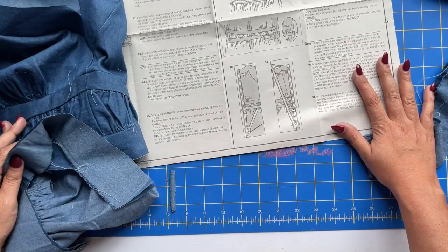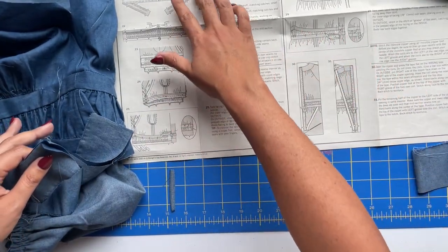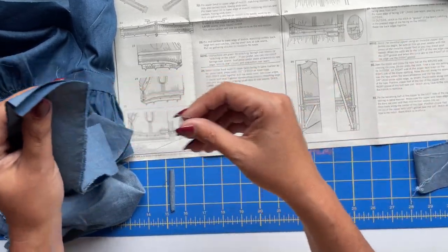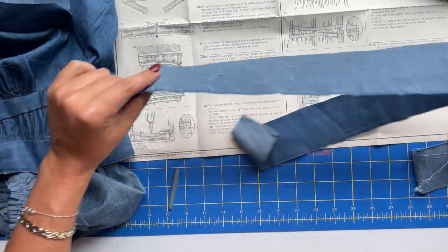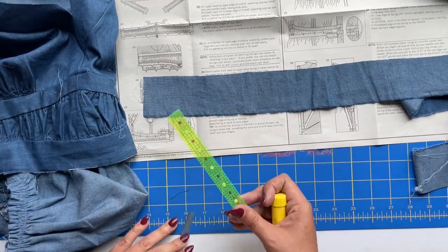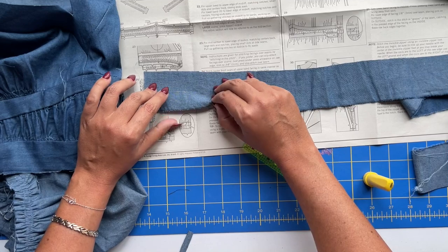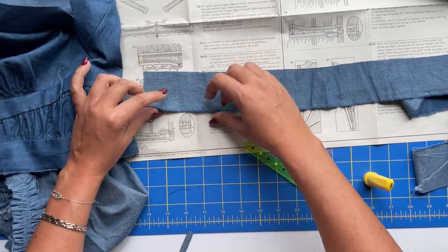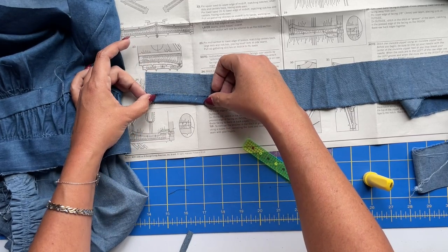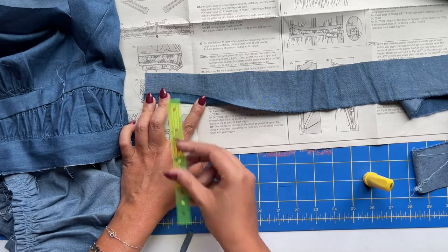Take your upper band facing and stitch between the small dots again, just like you did in step 20. Then go to your iron and press up the lower edge by half an inch. When I am pressing up an edge, I always double the amount it's supposed to be pressed. In this case, we want half an inch, so I'm going to mark at one inch — that way when you fold this up to be pressed, if you just mark at the half inch line you can't see that line. If you double it, your raw edge will meet up with that line and you will get your half inch.